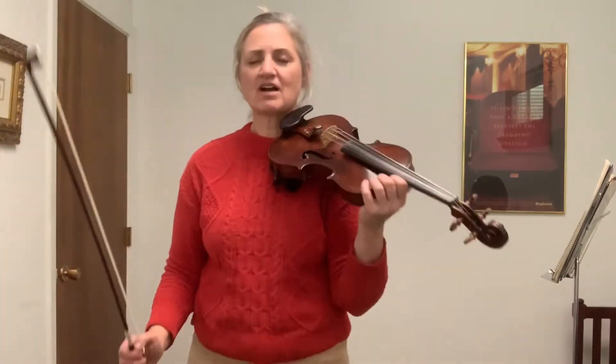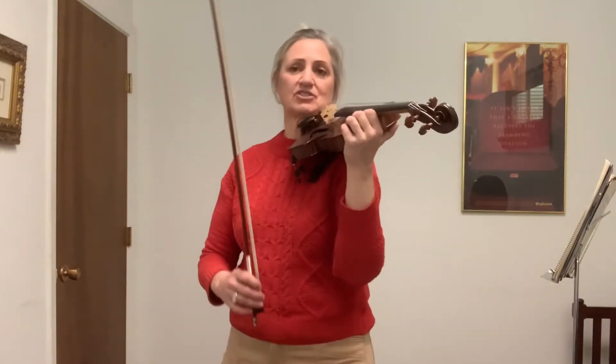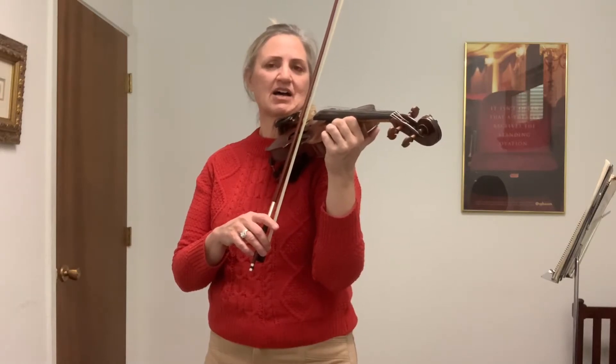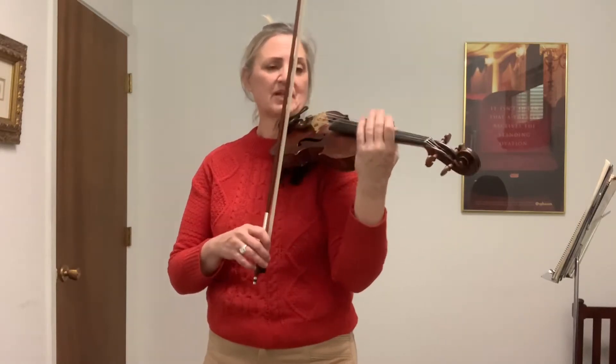Another thing we talked about in class was our strings — our rainbows. We're going to talk about the string names. This is mainly for caregivers, but students, you can listen and learn too. The strings are tuned in fifths — intervals of fifths. The lowest string is G. So if we go G, A, B, C, D — the next string up is D.